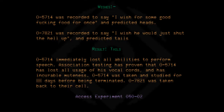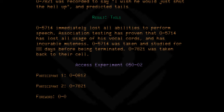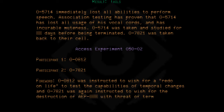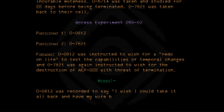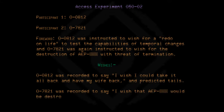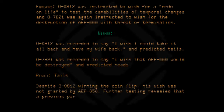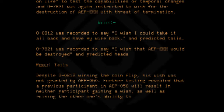Access Experiment 050-02. Participant 1: 00812. Participant 2: 07821. 00812 was instructed to wish for a redo on life to test the capabilities of temporal changes, and 07821 was again instructed to wish for the destruction of AEP, with threat of termination. 07812 was recorded to say 'I wish I could take it all back and have my wife back' and predicted tails. 07821 was recorded to say 'I wish that AEP would be destroyed' and predicted heads. Result: Tails. Despite 07812 winning the coin flip, his wish was not granted by AEP050. Further testing revealed that a previous participant in AEP050 will result in neither participant gaining a wish, as well as ruining the other one's ability to use AEP050 again.